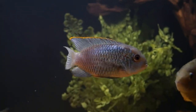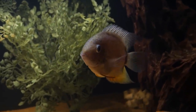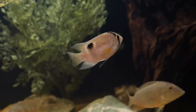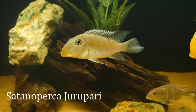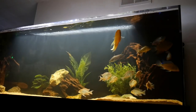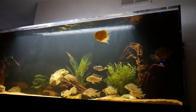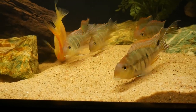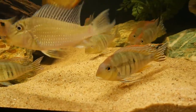The smallest guy in the tank is the keyhole cichlid — super peaceful, just like Jerry here. This is my Satano Perica Jiripari, an awesome and underrated fish because they're so peaceful. I do have a bala shark in here as well — it's not a cichlid but it's an oddball fish that I personally love. I love watching these guys eat with all the interesting behaviors and sand sifting. It's just a great tank that I couldn't be happier with.